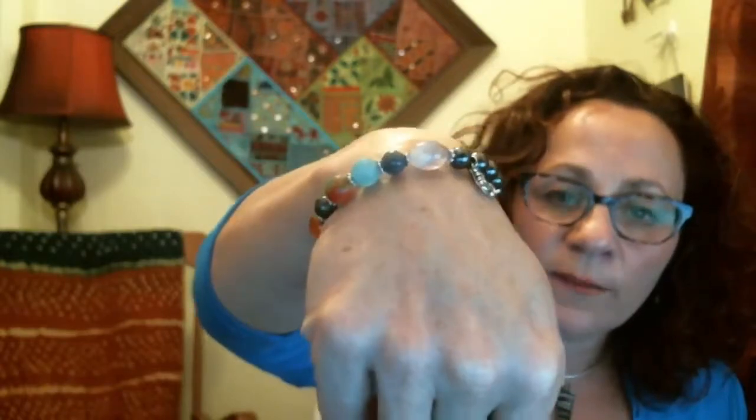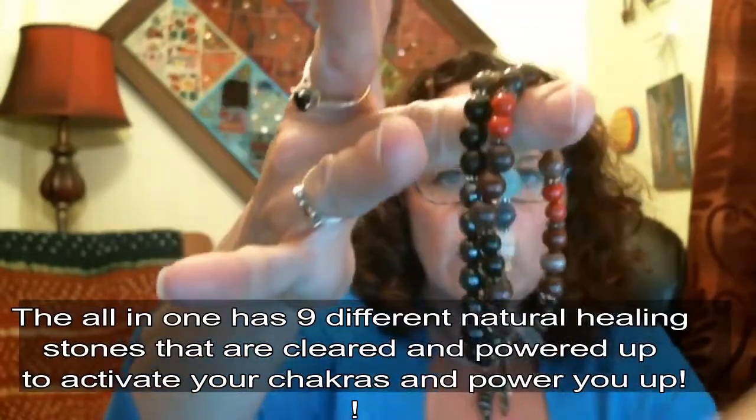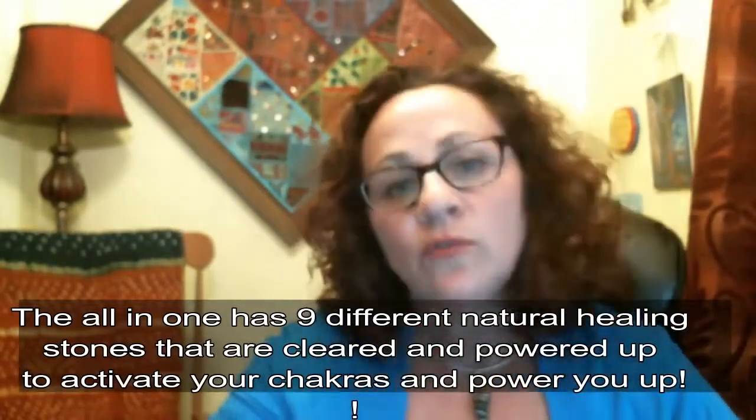I hope you get this for yourself or a loved one to share the magic with them — help to change somebody's life, help to change your own. It's a great gift. Pair it up with another bracelet, know that it works, know that it raises your frequency and the frequency around you. Don't forget to look below — there's a great special where if you buy all the beads at one time, you actually get the all-in-one bracelet for free. You can buy it by itself or within the entire set together.